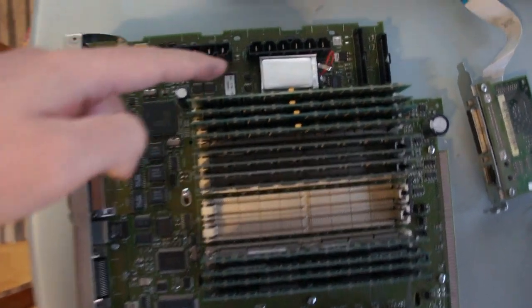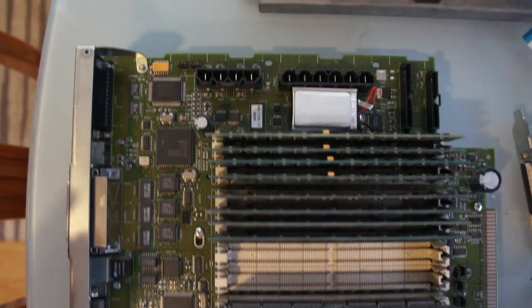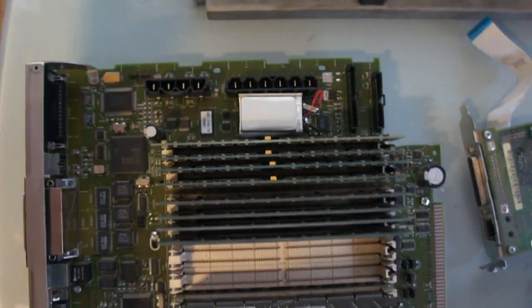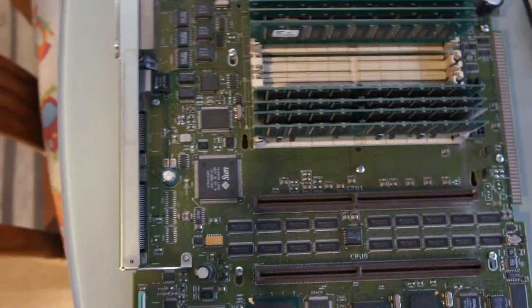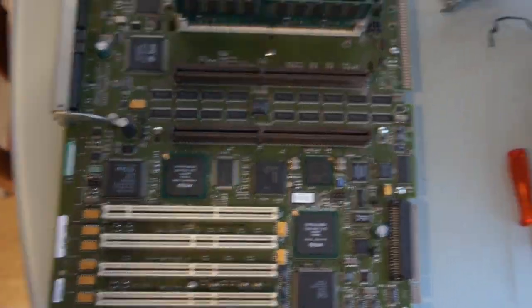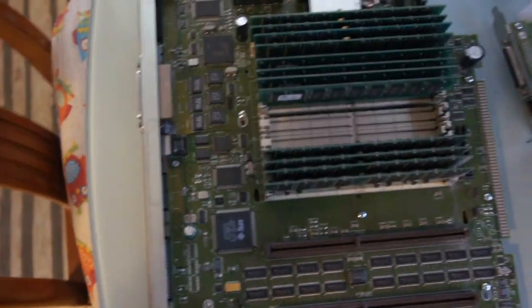There's this huge primary lithium battery powering the NVRAM, and look at these huge connectors — everything from the 16 memory slots to all of these bus controller ICs. It's an interesting machine. Even if it's not full-on Sun architecture, it does have PCI. But then I noticed something.